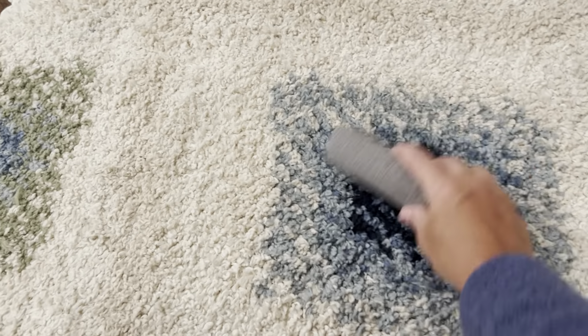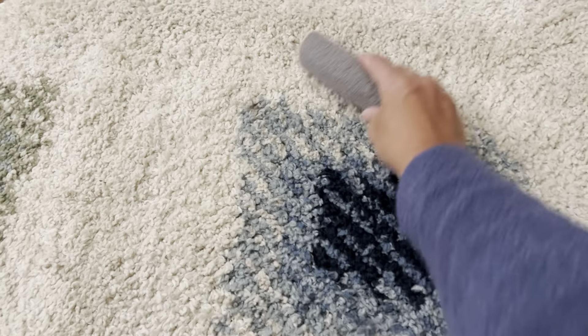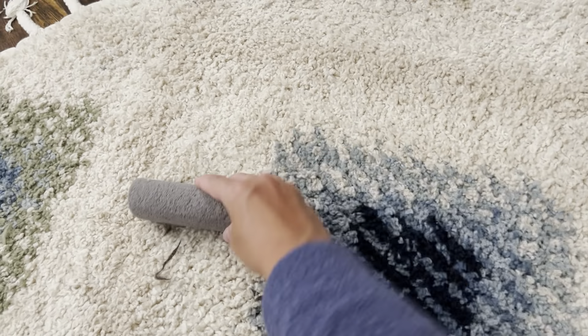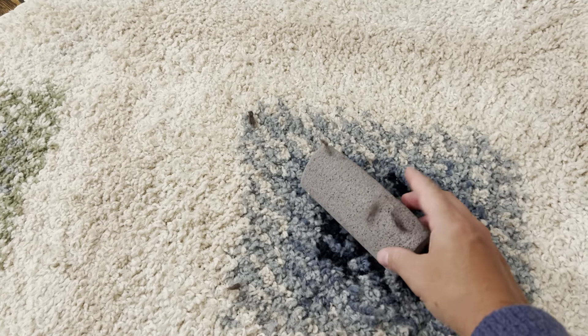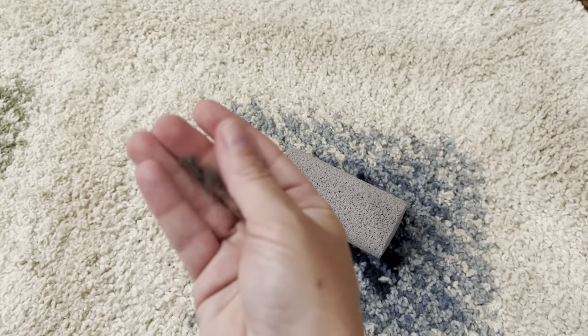At 5.5 by 2.4 by 1.4 inches, they fit really easily in my hand and don't cause a lot of stress on my wrist or arm while sweeping up cat hair. Just one thing to make sure of: don't use them on vinyl, plastic, leather, wood, metal, or other hard surfaces.